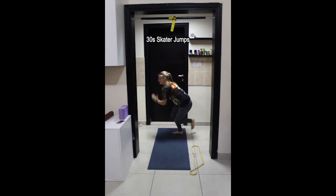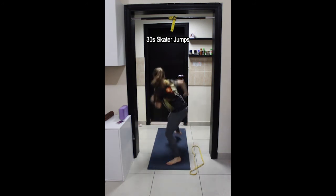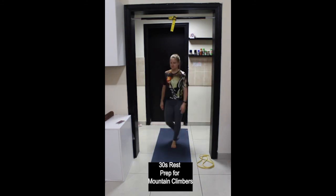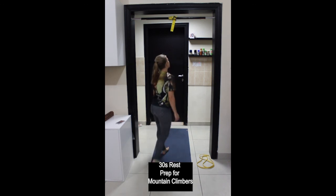Last couple of hops here and stop, rest. 30 seconds rest then preparing for mountain climbers.